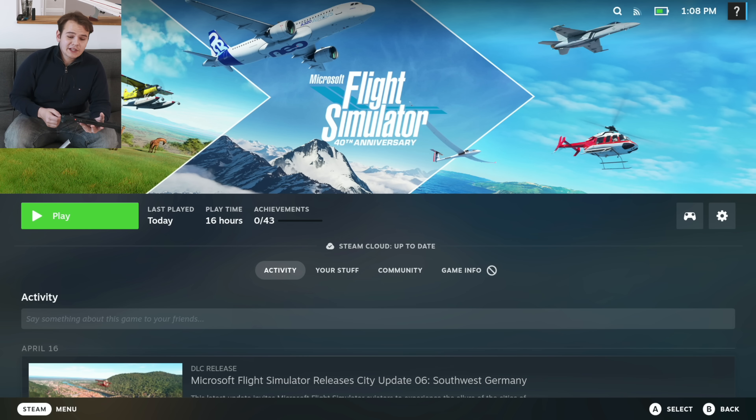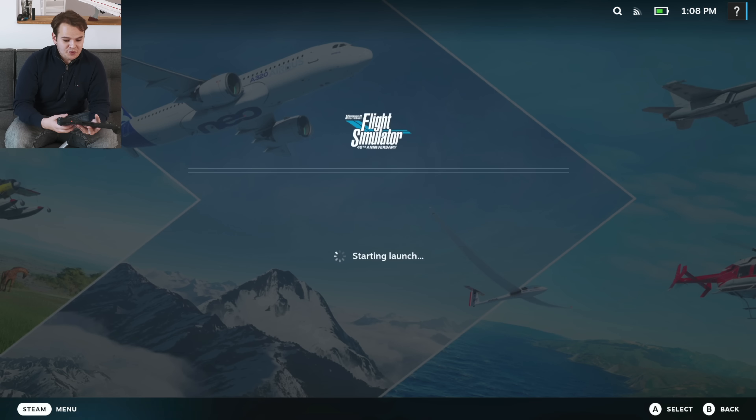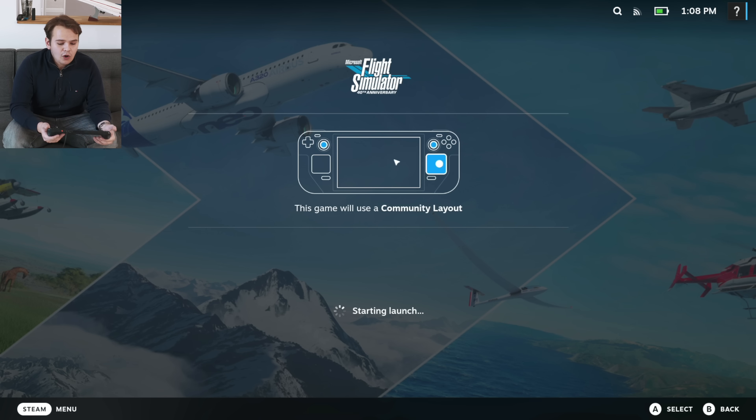I already had bought the flight simulator on Steam, so I can directly install it and just press play. The flight simulator, although it officially isn't supported, works relatively well on the Steam Deck. It is pretty crazy.